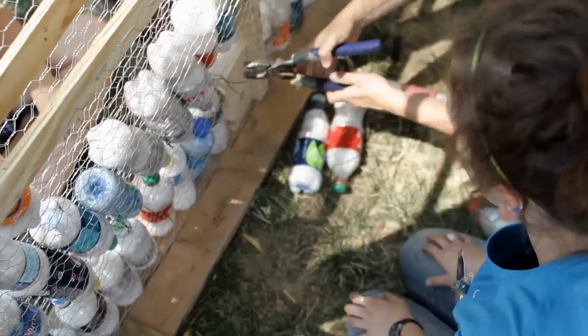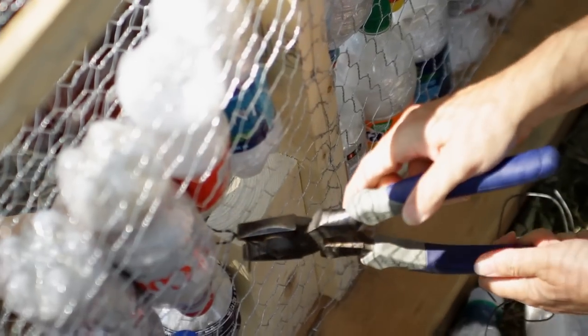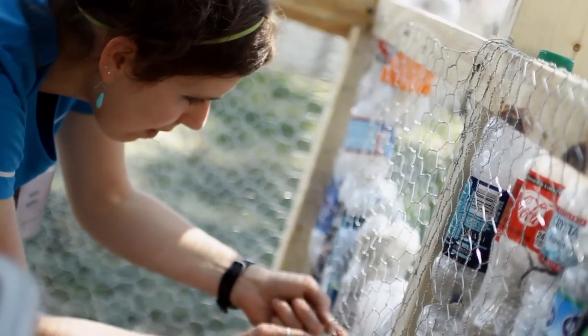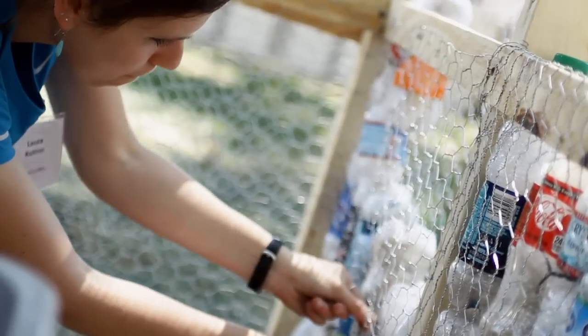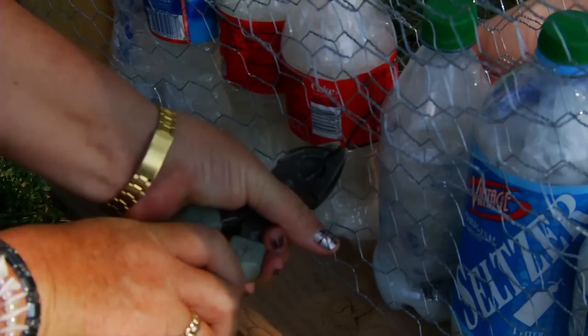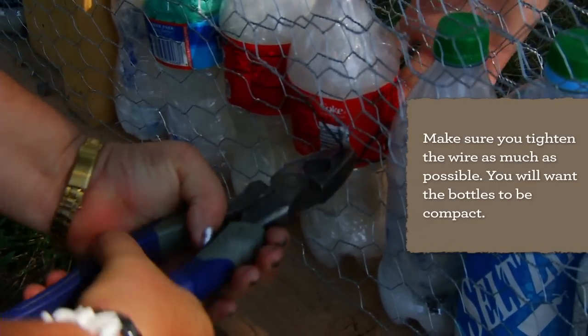If you're using metal, you attach it with metal wire; if you have wood, you just use staples. When you start putting the bottles in, every four or five bottles, you cut a piece of metal and fold it, put the metal wire through to the other side and tie it through, and this makes the bottle sit really tight.